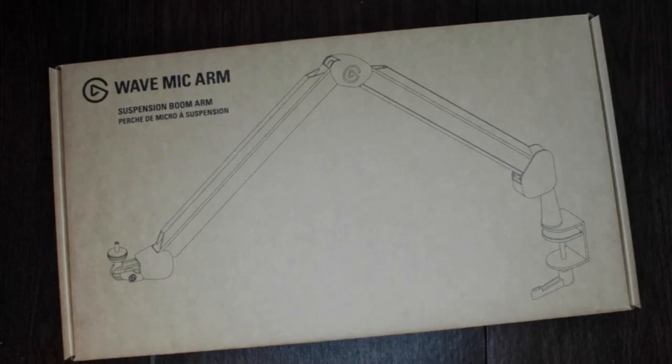Hello and welcome to the channel. My name is Rob and I'll be unboxing the Elgato Wave mic arm today. If this is your first time to the channel and you like the video, please like and subscribe.